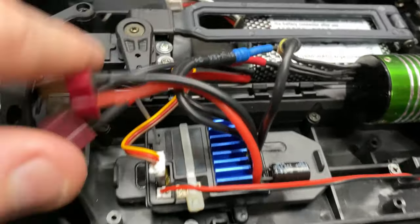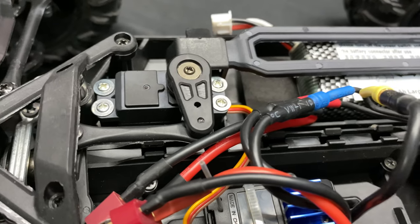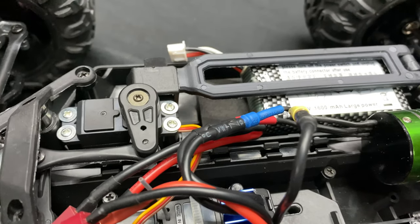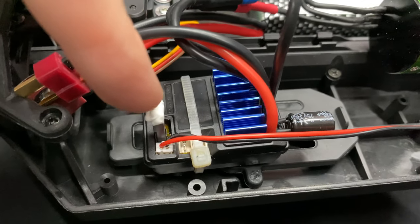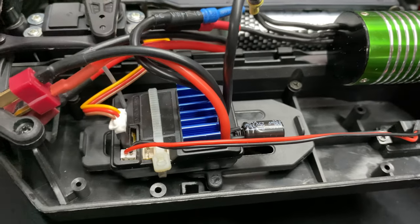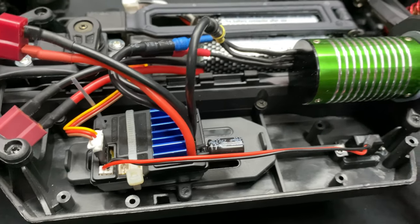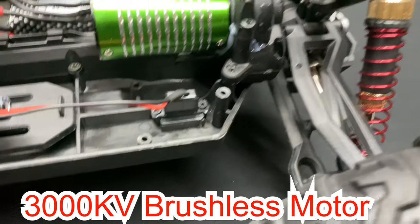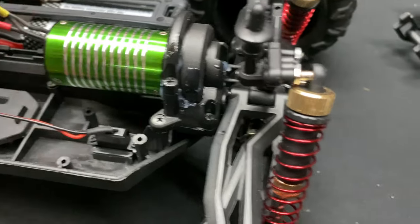I'm not 100% sure what the servo size is — it's kind of in between a micro servo and a standard servo you'd find in a regular 1/10 scale. It is using a three-wire instead of a five-wire servo, which is kind of nice since it's a two-in-one system. The electronic speed controller is a 40 amp running on a 2S LiPo. There's a little bit of grease on the outside, which is going to be a dirt magnet, so I'll probably wipe that down.